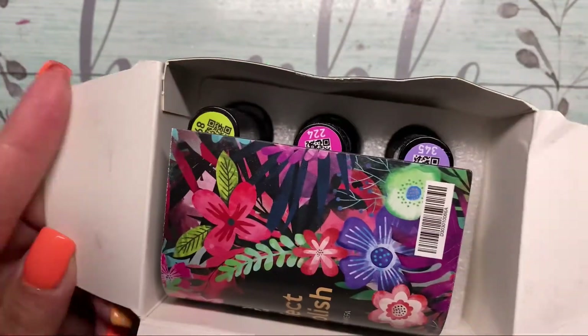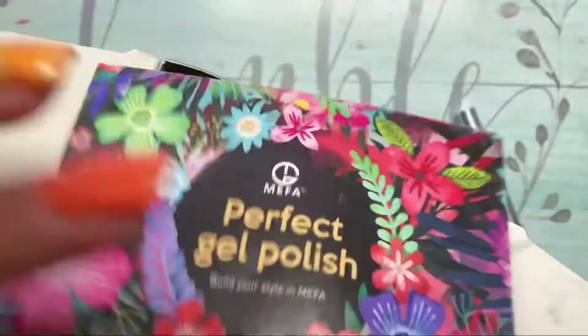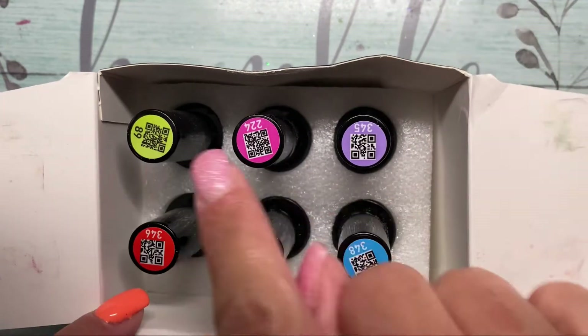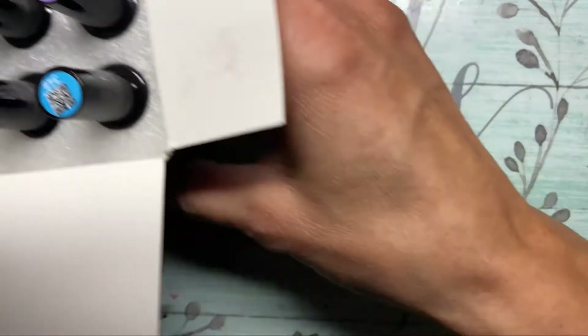I'm not quite sure how to pronounce this brand — I'm gonna say Mifa, but I could be wrong. Anyways, I'm just gonna show you the little insert that was inside with the instructions on how to use them. I love how these had the little scannable QR code on top that you could use to get direct access to the colors — I thought that was a really cool feature.